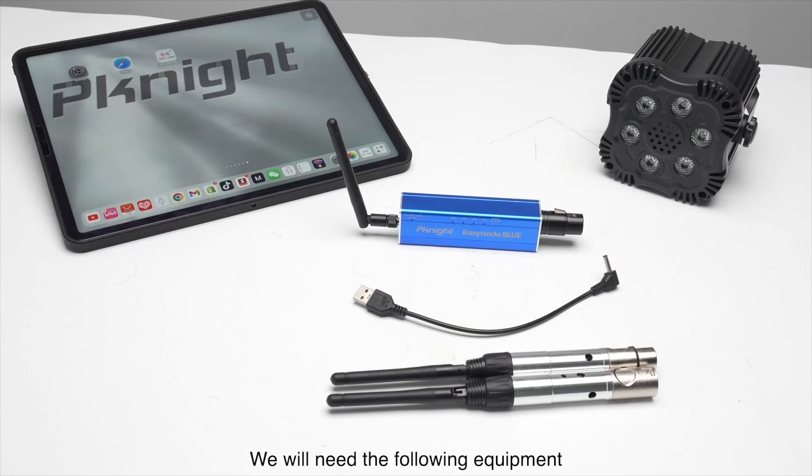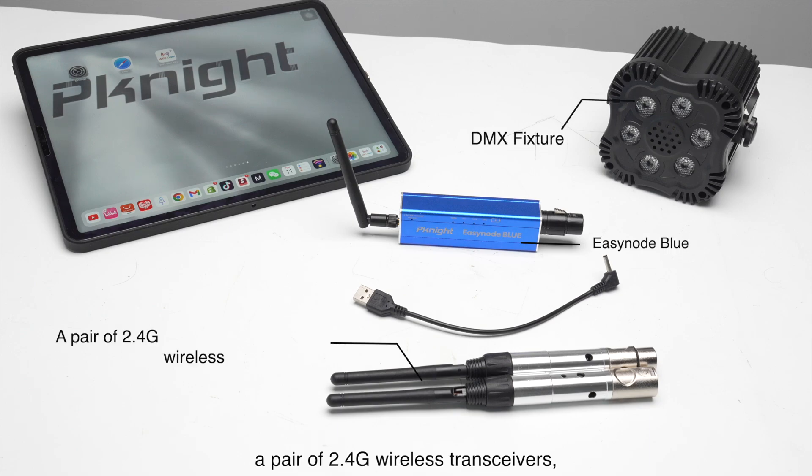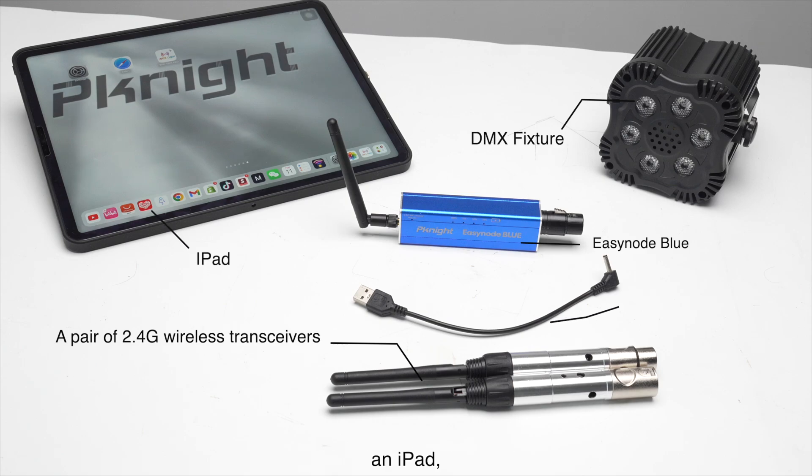We will need the following equipment: an EZNode Blue, a DMX fixture, a pair of 2.4G wireless transceivers, an iPad, and a USB-A to DC power cable.